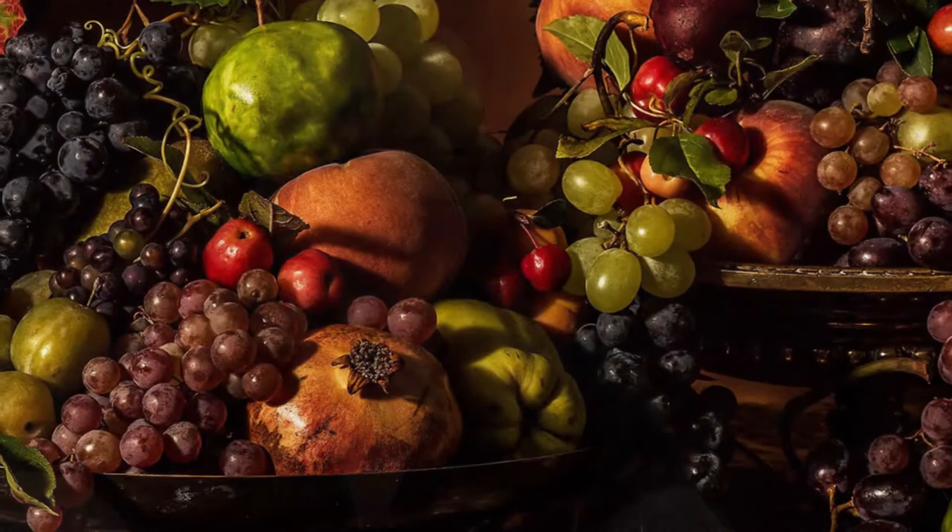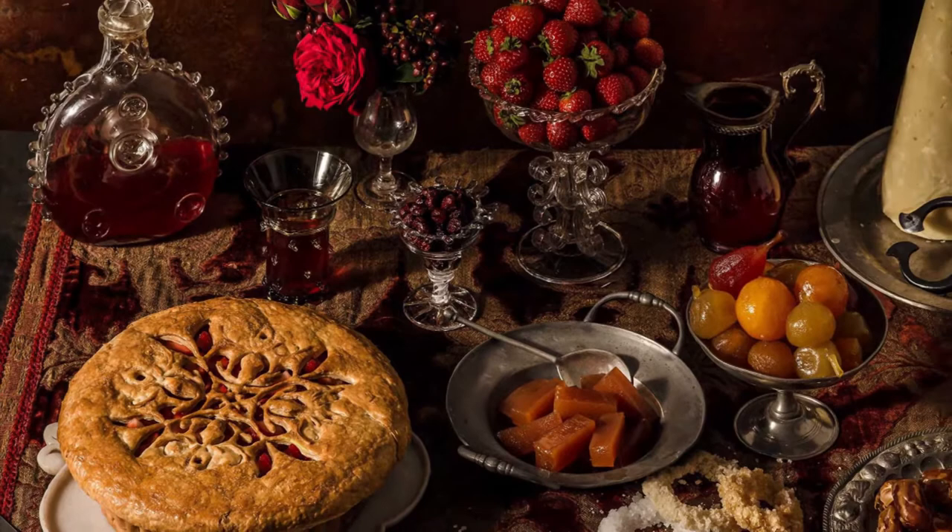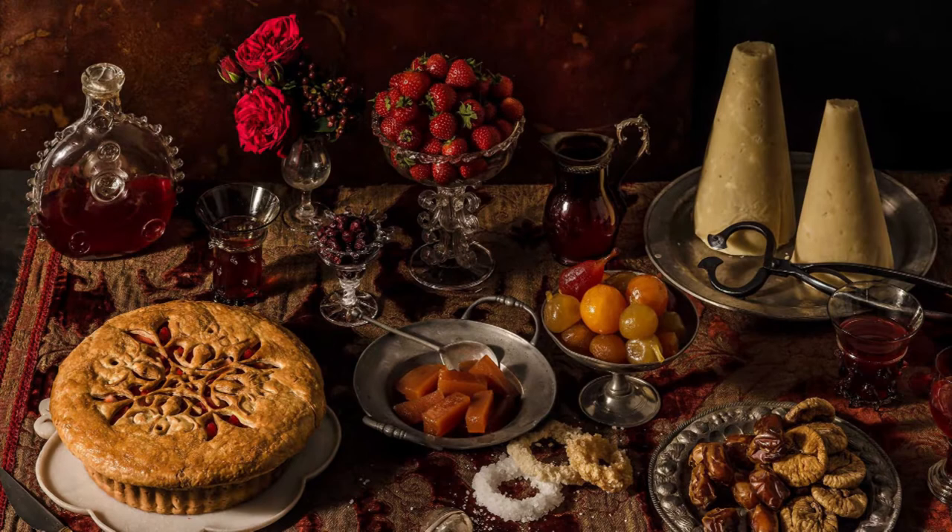The book explains what was happening historically at the time, and in particular what was happening historically regarding food at the time. Then it moves into the story of the development of the new dish. It starts off with a beautiful photograph — absolutely incredible — done in the style of Caravaggio. So there's lots of light and dark and beautiful sets, and everything in the set was available at that time.